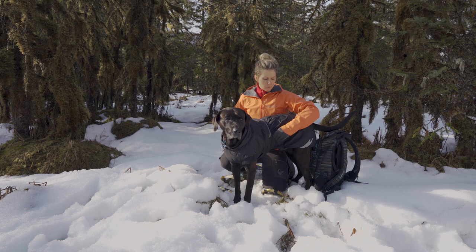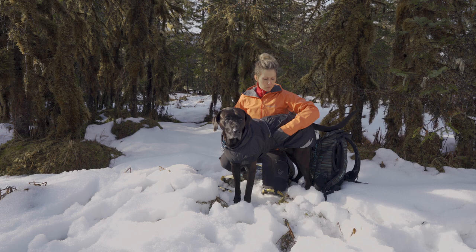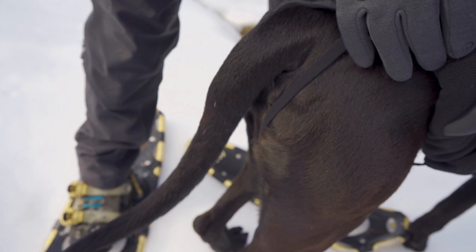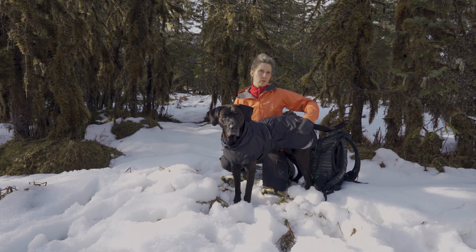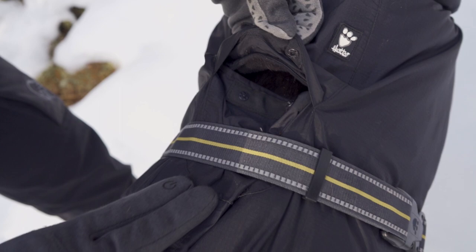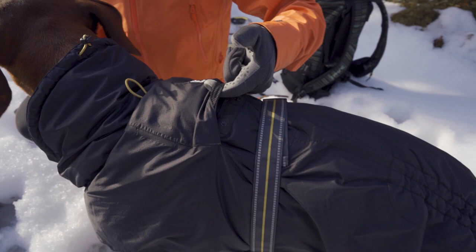The jacket has an adjustable waist strap, and it also has elastic bands which I don't use a lot, but when it's a little wetter out and we're doing a pretty long walk, I'll put those elastic bands around her legs to keep the jacket more stationary. The jacket also has an opening on top if you like to use a harness, so you can attach to the harness while the jacket's on.